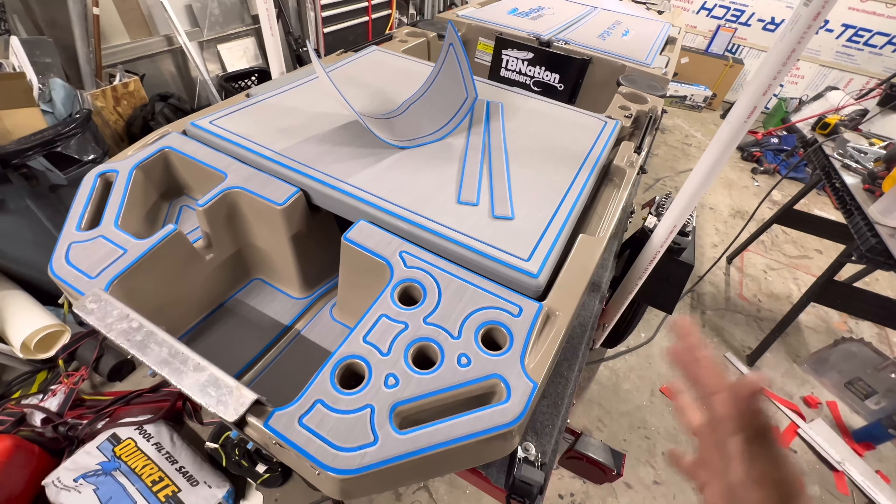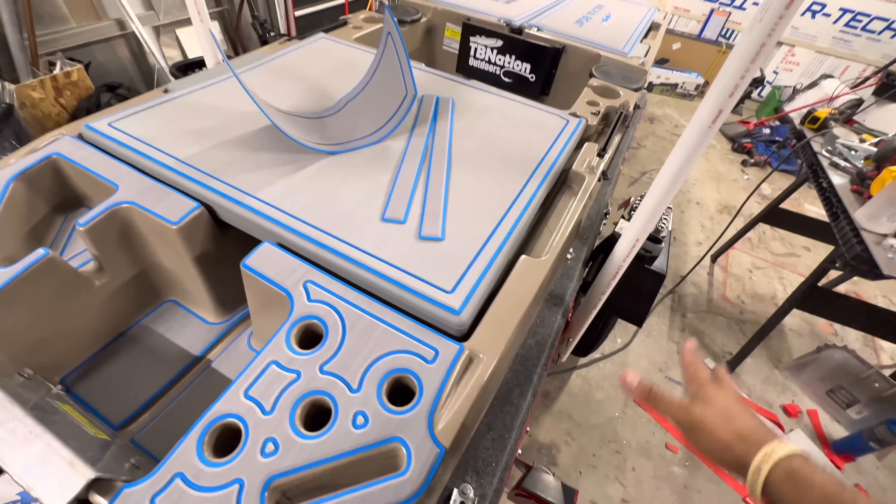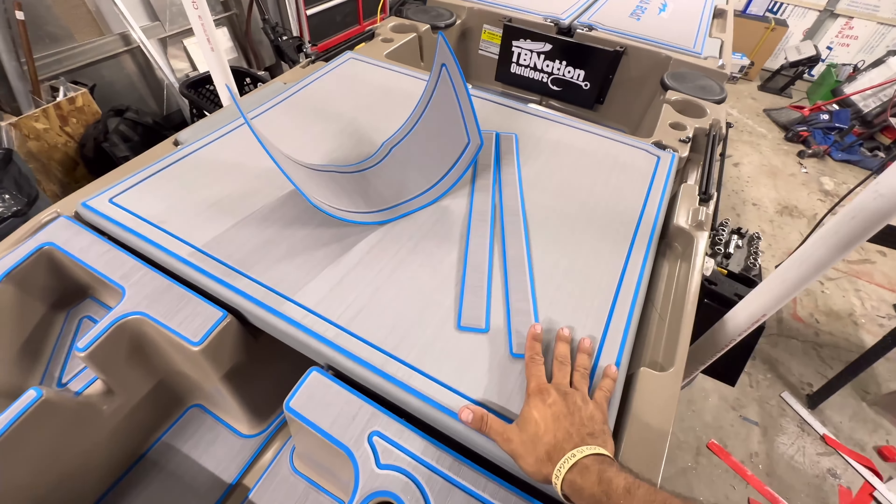The skiff was already really nice by itself, but I really like it so much better with the EVA foam on. For one, the aesthetics, and two, because plastic does get hot and foam does not.